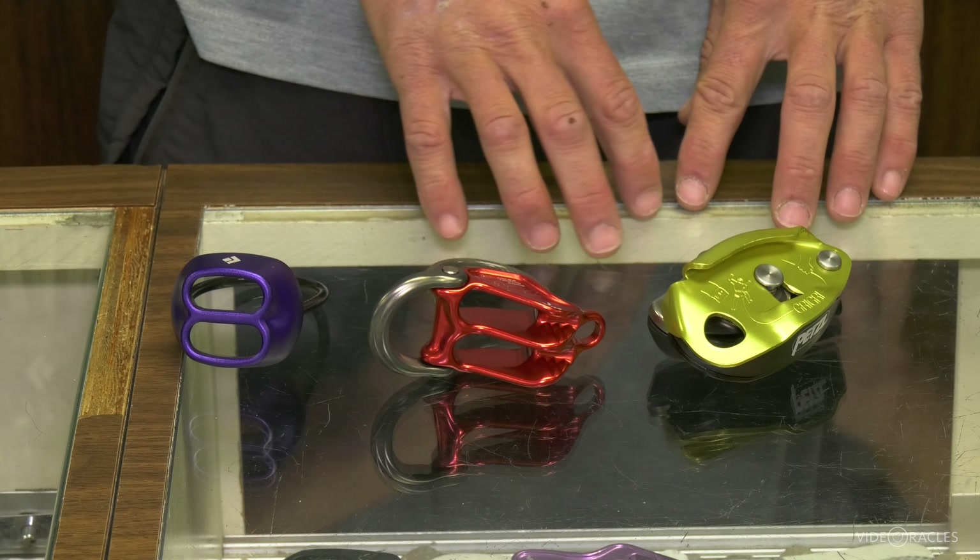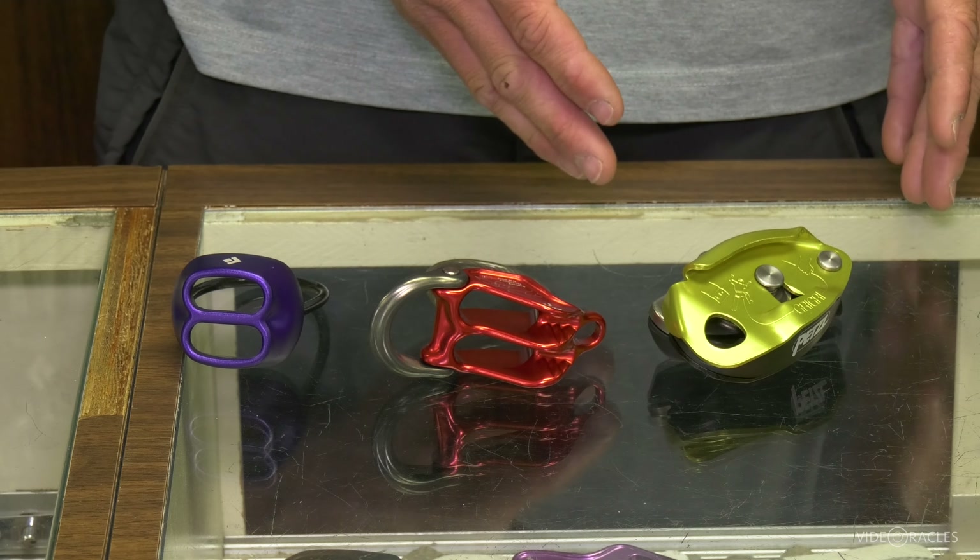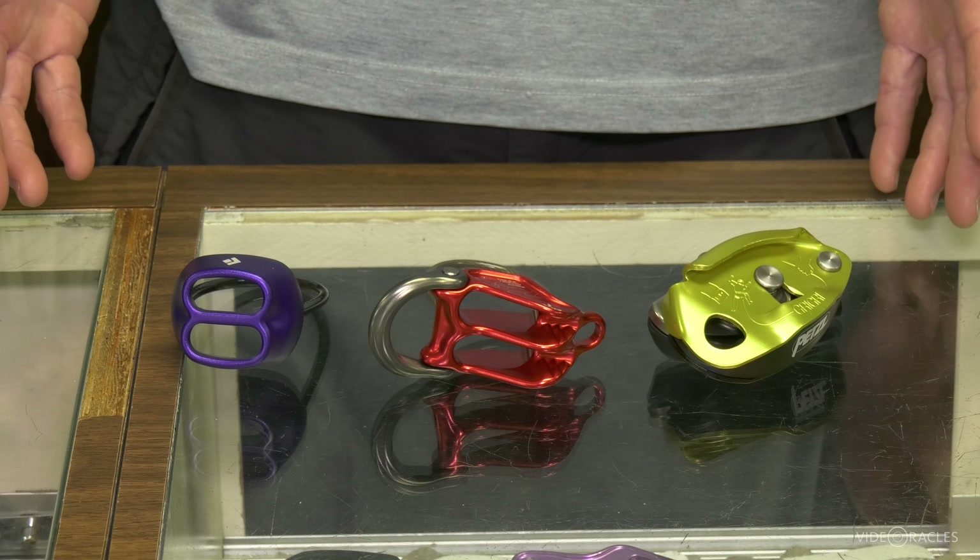These are the three types of belay device that I use all the time, and these three general types of device seem to be the ones most commonly in use.